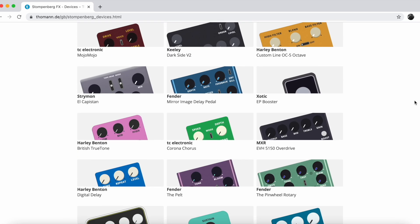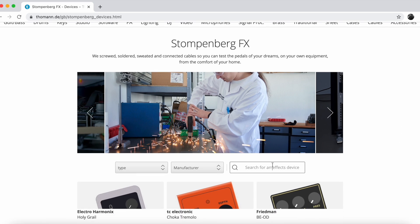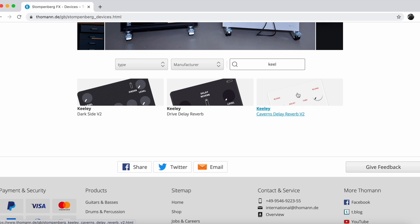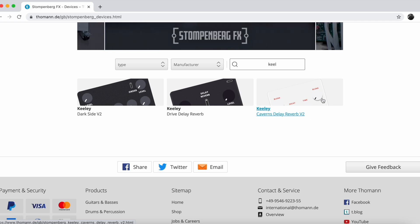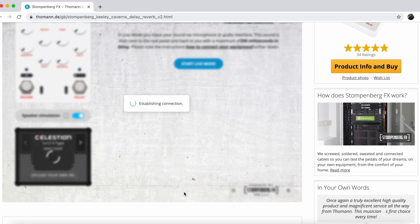Let's find a pedal, shall we? If you're lucky, the pedal you're looking for might already be there. I'm going to use the search engine. I'm going to go with some Keeley — I like Keeley, I like Robert Keeley, and I like his pedals. I'm going to go with the Caverns Delay Reverb V2 because I am really, really familiar with that pedal. I've been using it a ton on Hit The Tone — shameless plug. I'm taking a bunch of gear, trying to recreate famous guitar sounds and teach you how to play the riffs. Let's click on it. Here is our Keeley Caverns Delay and Reverb.